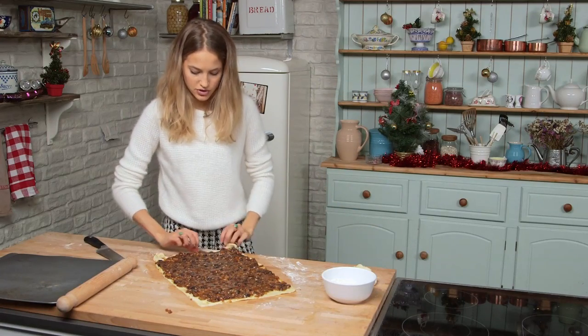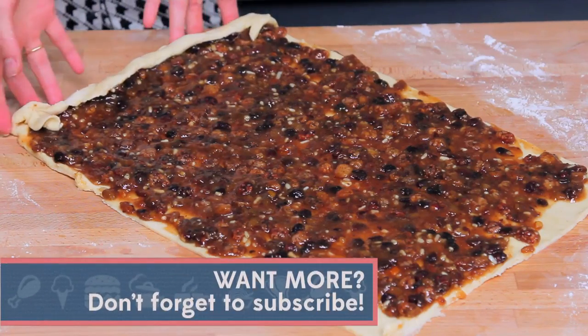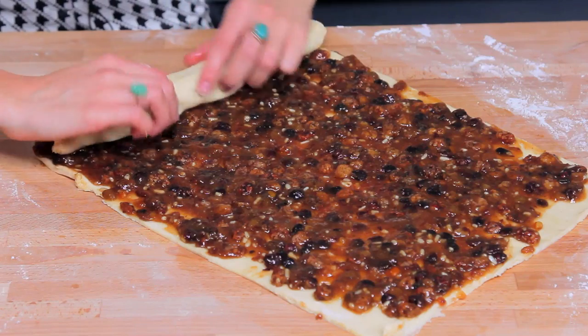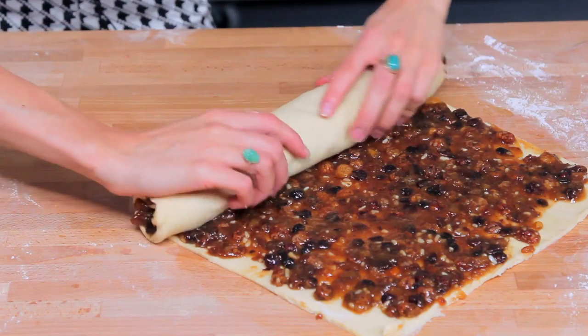So rolling up the pastry — you just gently want to tuck it round like this and just gently encourage it to roll itself up, carefully nudging it round like a big sausage.